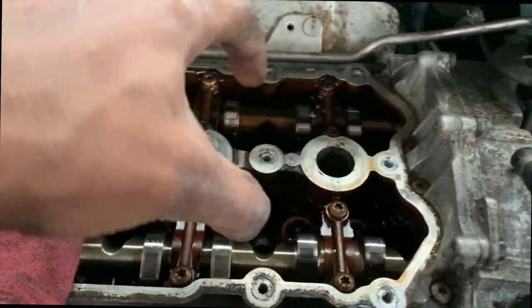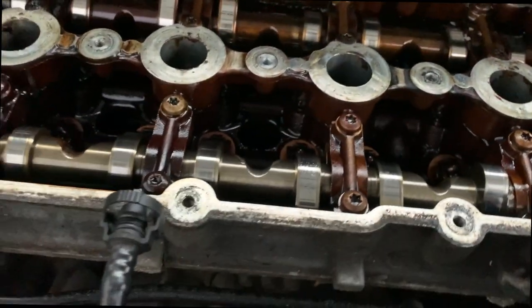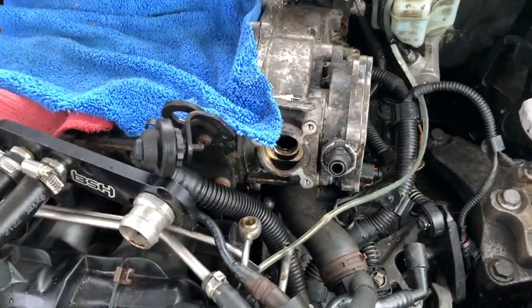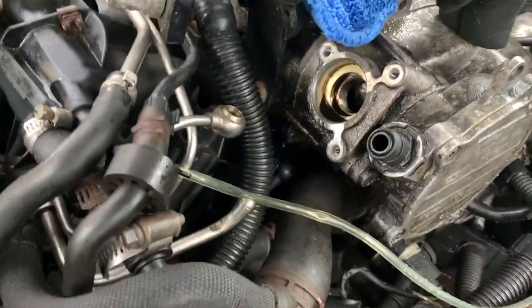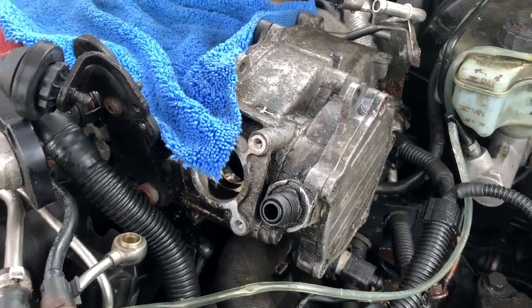When the engine is at top dead center, both timing lines are going to line up perfectly — just put the cam tool in and install it. This morning I'm continuing because it's light out, even though it's raining — I have a tent over the car. I just have one more bolt underneath to remove. I'm going to add a screenshot showing where all the bolts are so you guys don't have to search for them.